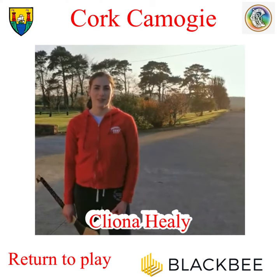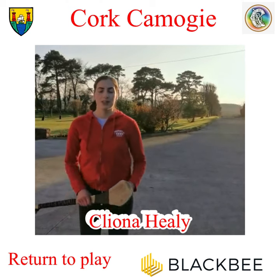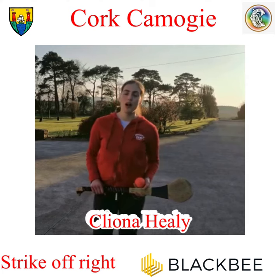Hi girls, this is Cleena Healy here from the Cork Senior Camogie team. Hope you're all keeping safe and well. So today we're going to be looking at hitting the sliotar off our right and left hand sides off the wall.